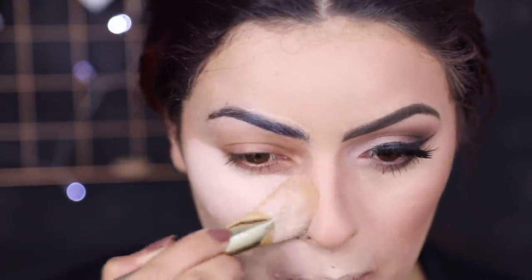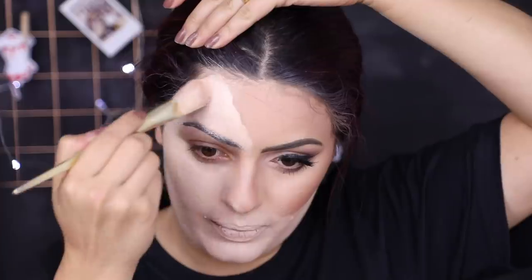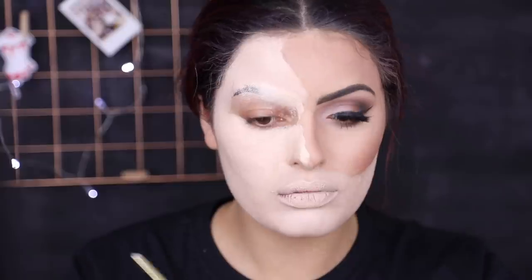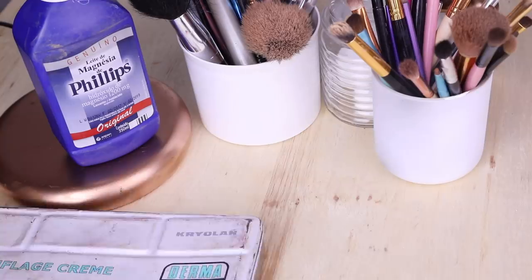Quando ela estiver bem sequinha, aí sim eu termino de passar a base em todo o resto do rosto. Eu passo em cima da boca, sim, e eu passo até no outro canto, seguindo essa linha ali. A linha da boca eu vou levando, deixando só a parte do meu bronzer à mostra. E essa hora é um pouco assustadora, porque você vai passar a base em cima da sobrancelha e vai ficar muito assustador, gente. É bizarro como a sobrancelha faz diferença na vida da gente.